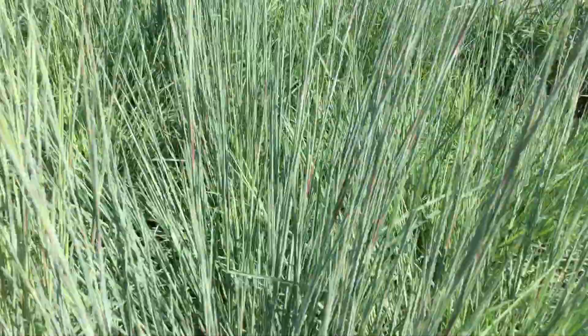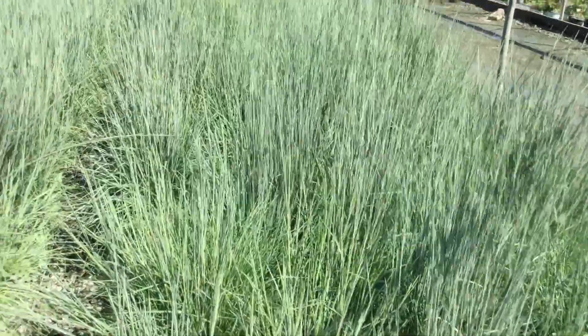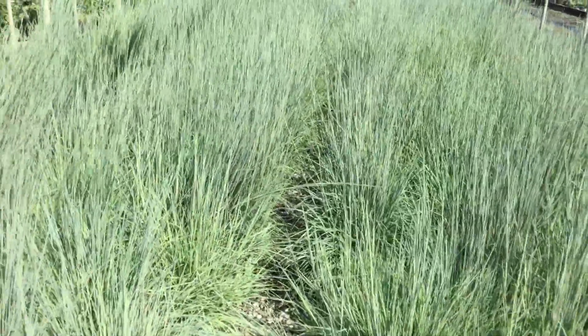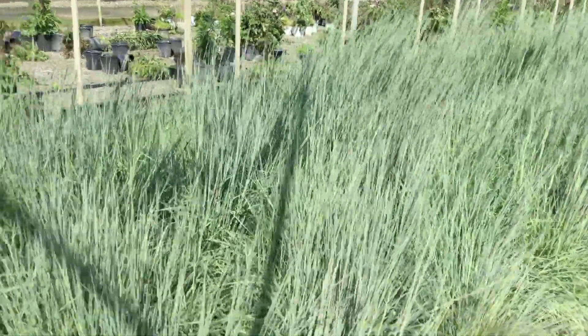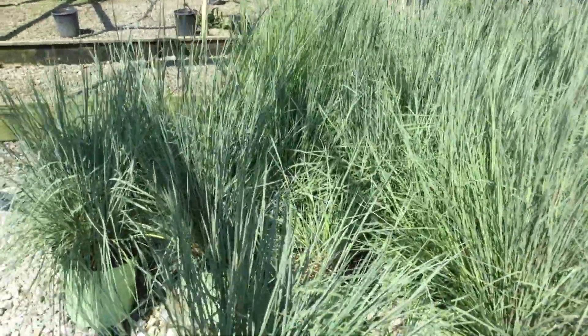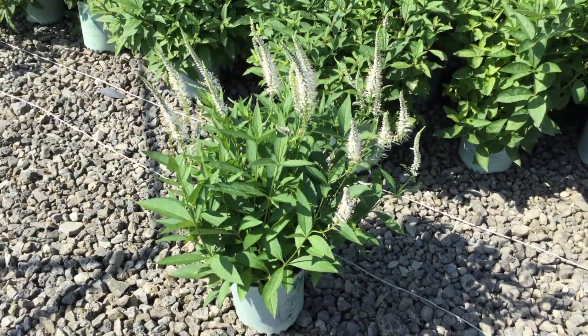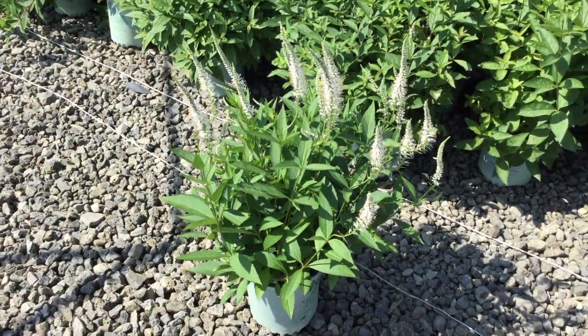It only gets more colorful as the season goes on. I really like this grass — I think it's just a fun, nice grass with nice color to it, and it's nice and upright so it's a good sturdy grass. Again, you're looking at Prairie Blues grass.